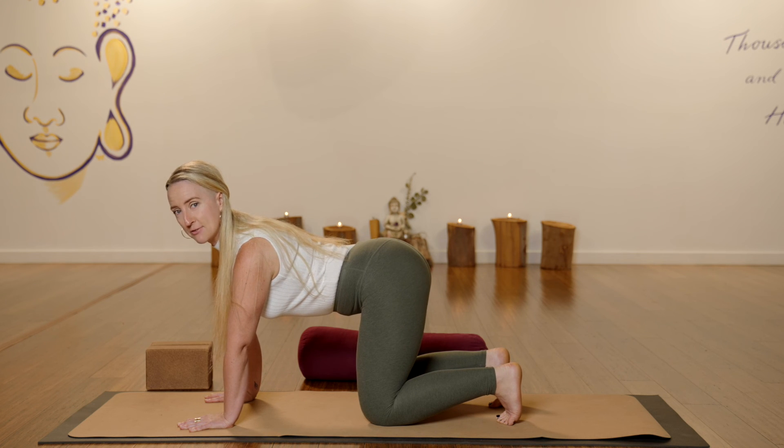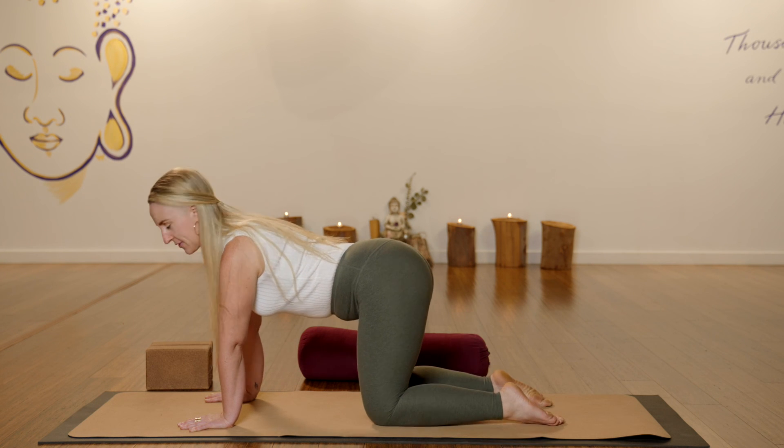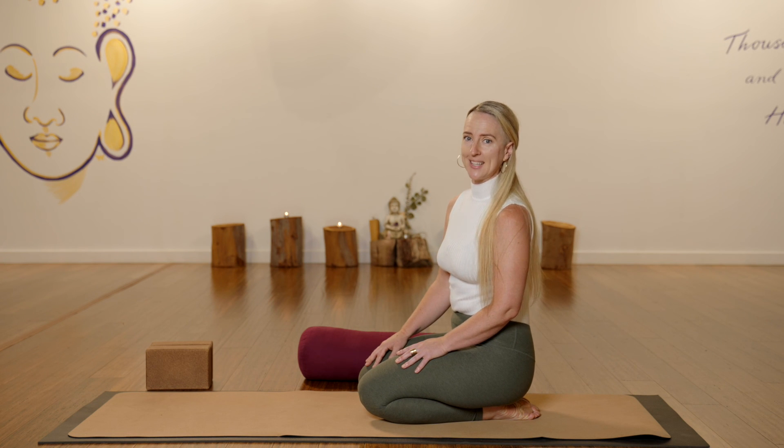I usually only invite students to come into toe squat for about a minute because it's so strong. Go ahead and release your feet and then come into a rebound of your choice — maybe child's pose or laying down on your belly. I hope you found this video helpful today. If you did, feel free to check out some of my other videos here on Yin Yoga Tutorials.